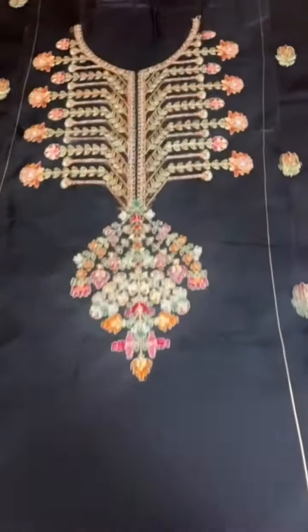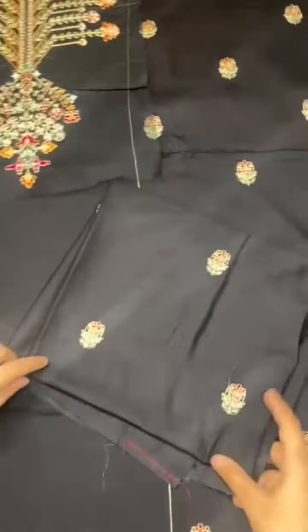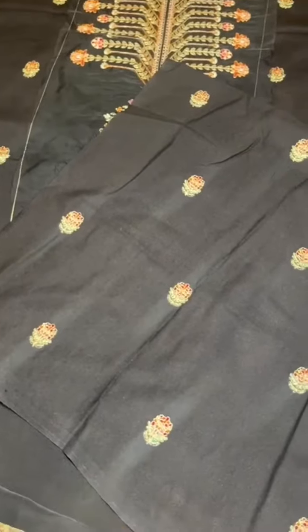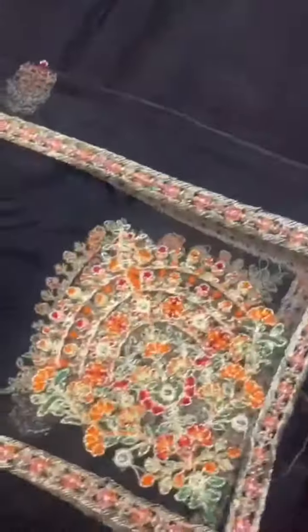On the back of the neckline, very beautiful embroidery. The embroidered fabric in the collection is very sweet, with very fine embroidery.